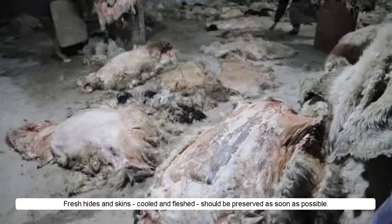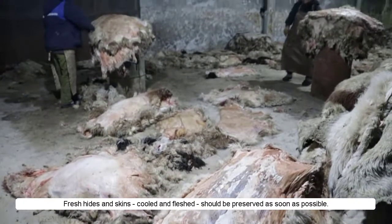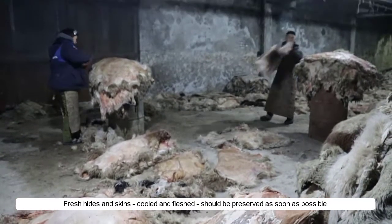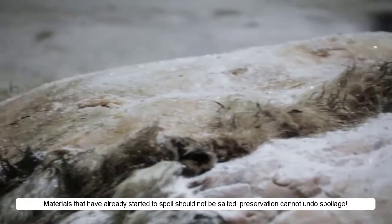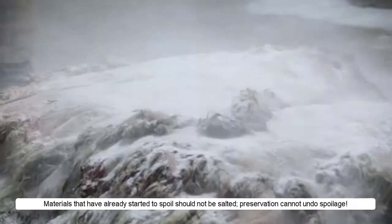Salting technique. Fresh hides and skins, cooled and fleshed, should be preserved as soon as possible. Materials that have already started to spoil should not be salted. Preservation cannot undo spoilage.